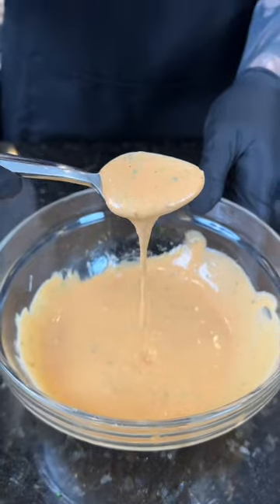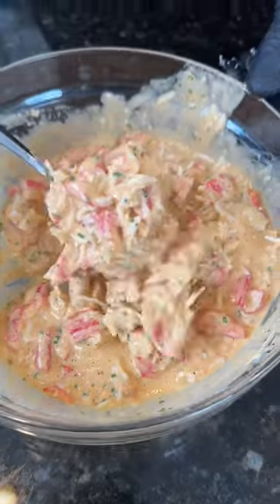Set that aside and break out a cart-load's worth of king crab legs. Fold that together and set it aside, and then we're going to pray to God that our sushi rice holds together. Don't worry guys, the recipe for that is down below too.